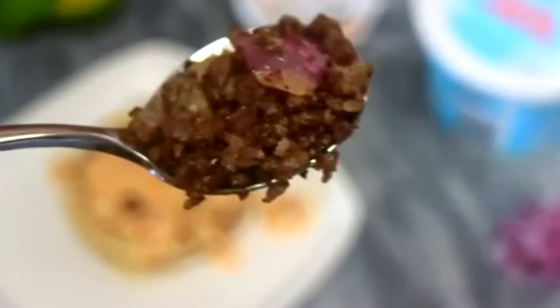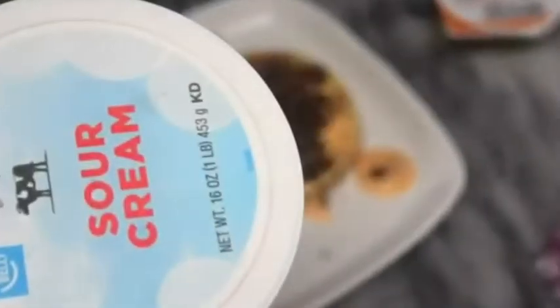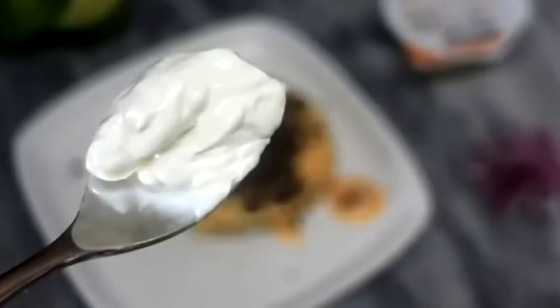Apart from the ground beef mixed into the eggs for the initial part of the chaffle, I set aside the other half and we're going to start topping the chaffle with that, along with the sour cream, tomatoes, guacamole, cheese sauce, and everything else.